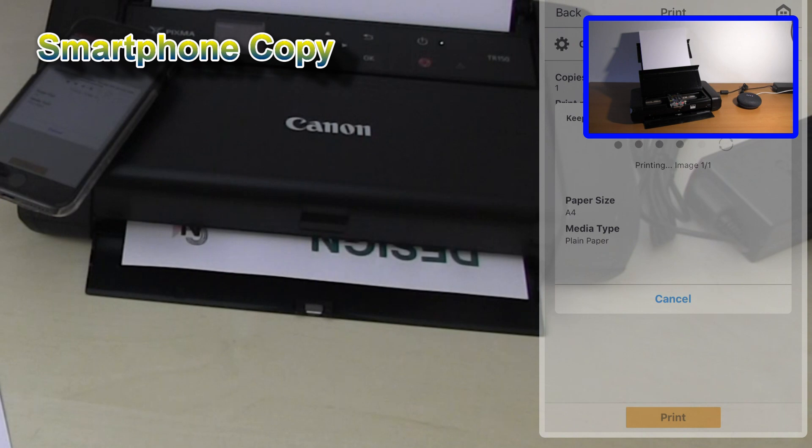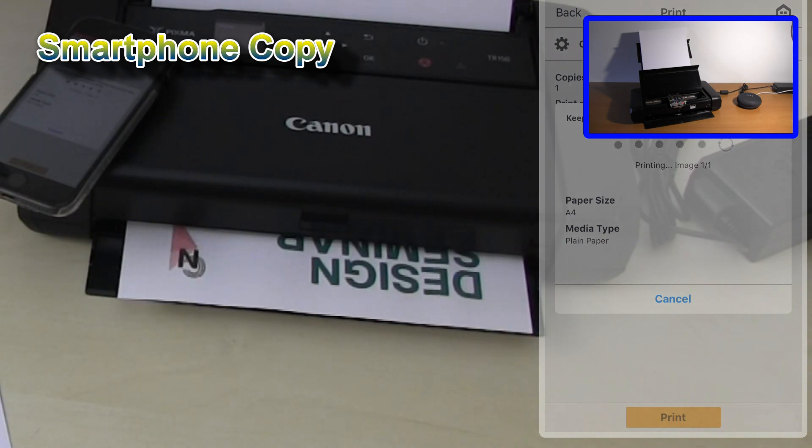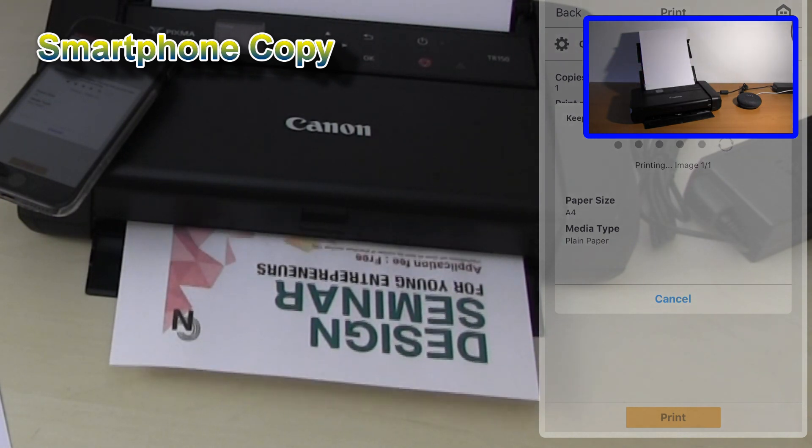What is the status of my printer? The printer's cover is open — please close the cover. You still have enough ink of each color.